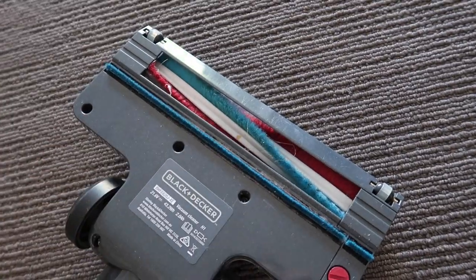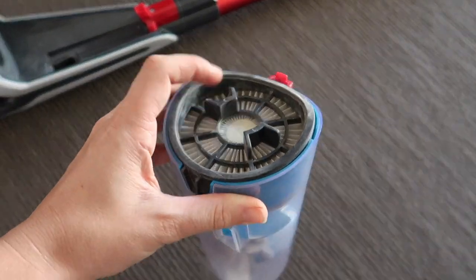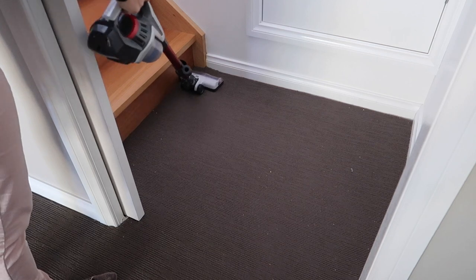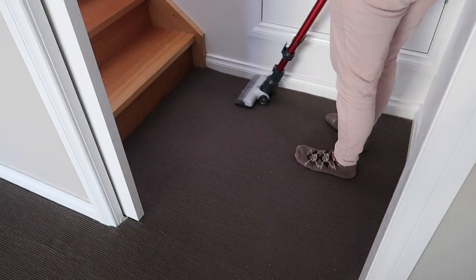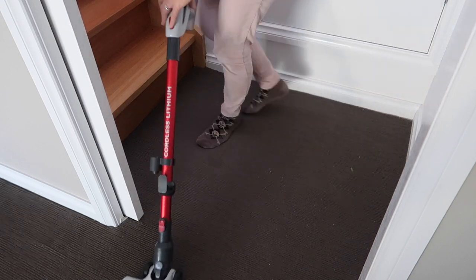My hair is always getting caught around the head of the vacuum, so I always have to clean that out. This vacuum is very easy to open — I just lift the top and pour it into the bin. In our home, the bottom of the stairs is always full of stuff; it's such a high traffic area and it always looks dirty.